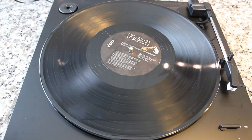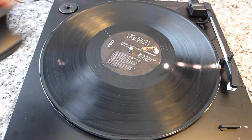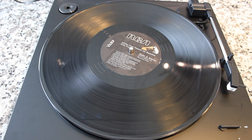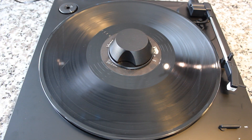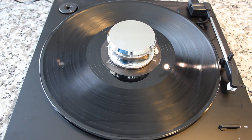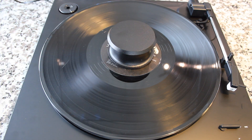First of all, let's talk about the difference between a record weight and a record clamp. The Hudson Hi-Fi products are record weights — heavy pieces of metal designed to improve the sound quality of the vinyl record you are listening to. A record clamp, on the other hand, can cause damage. It may look similar, but it screws down onto the record and can apply too much pressure. So you definitely want to go with a record weight like these from Hudson Hi-Fi.